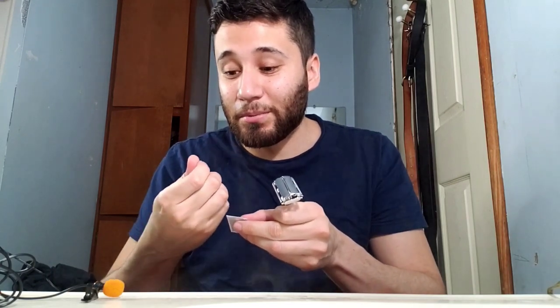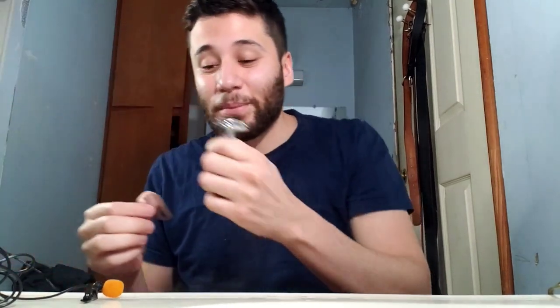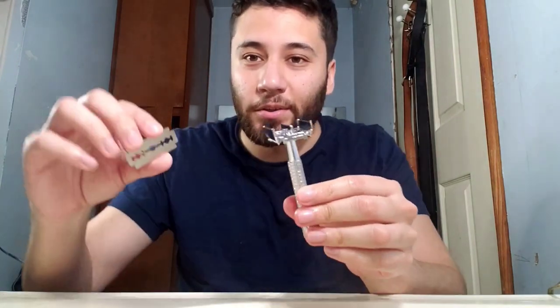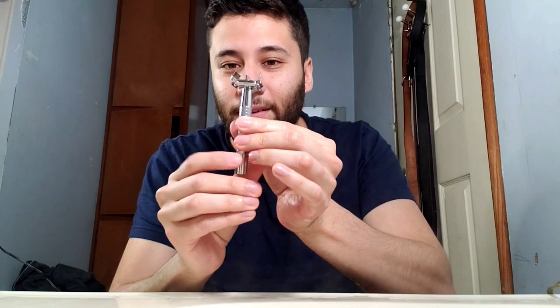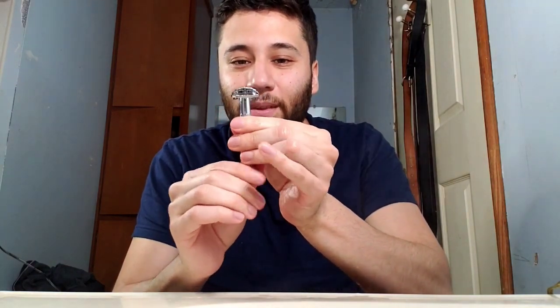If you're one of those shaving connoisseurs, fair warning — I almost just cut my thumb off, I gotta be careful with these. I don't know what I'm doing, so don't judge too hard. Real razor, open blade in the center, blades in the handle, close it all the way, I'm assuming.